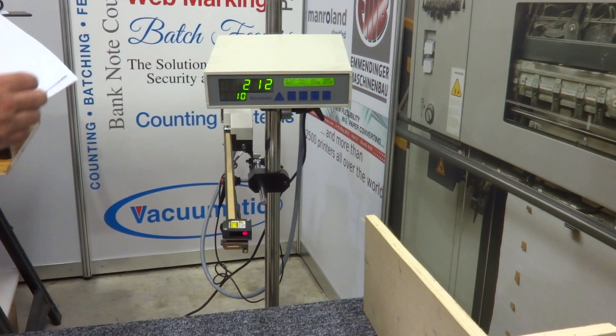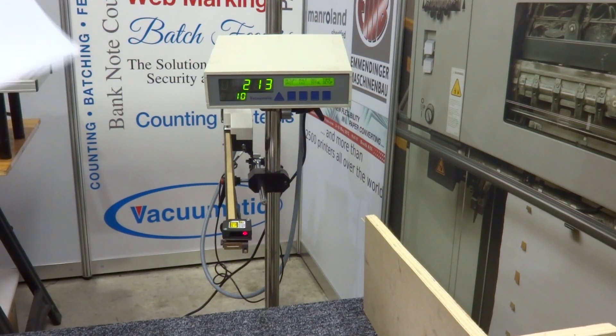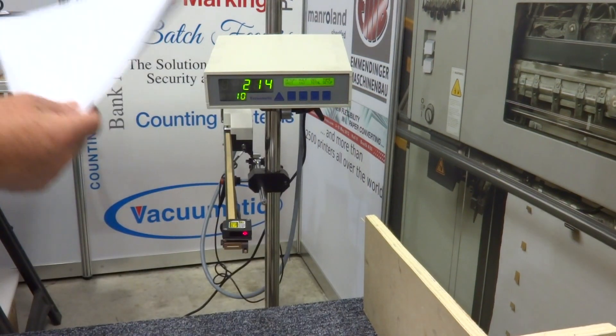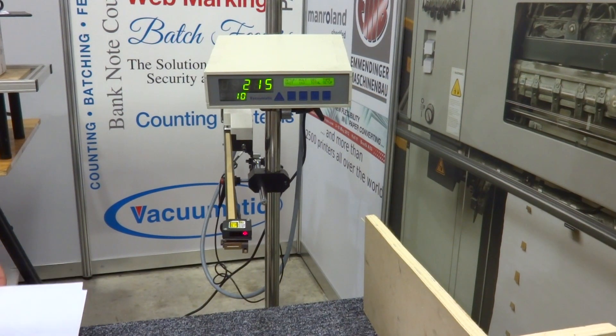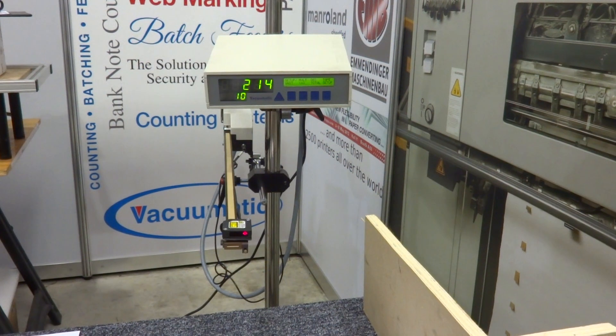The next sheets just carry on counting as they go in, and I can deduct one at any time during the run to get the correct batch sizes.